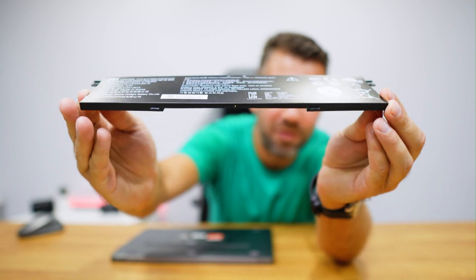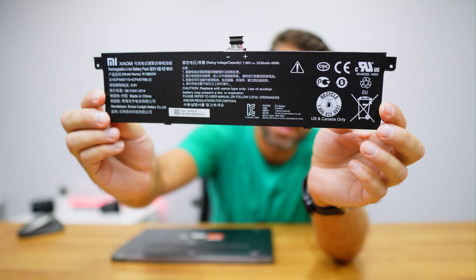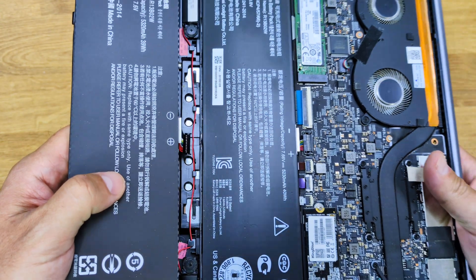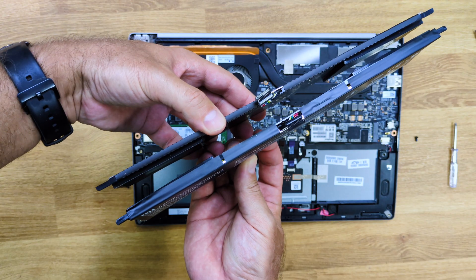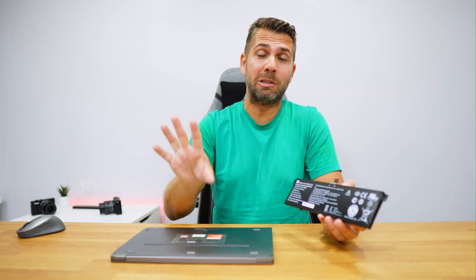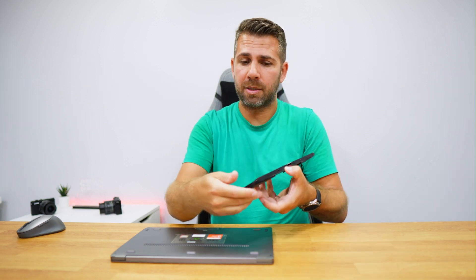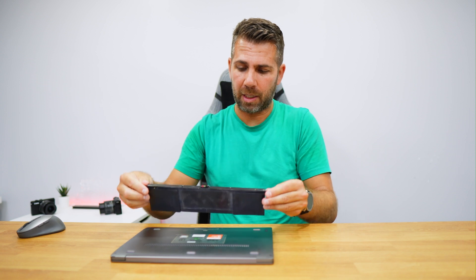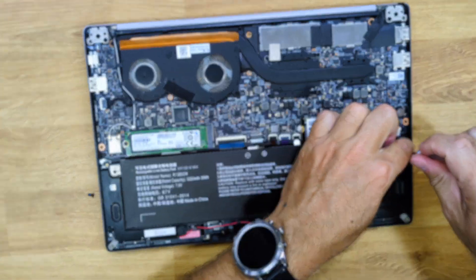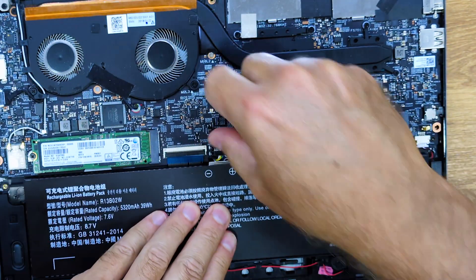The old battery was really inflated. I knew it was inflated, but once I received the new one and put them side by side, I realized it was too much — I shouldn't have waited so long to replace it. To put the new battery in place, just follow the reverse order: place it in, screw the two screws, and put the connector back in place.